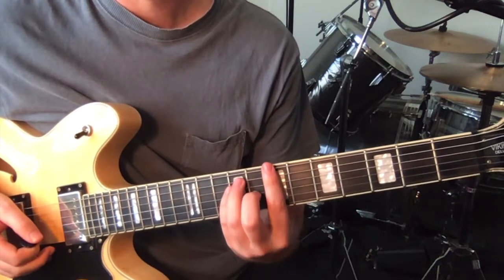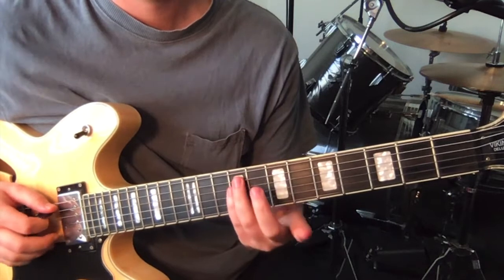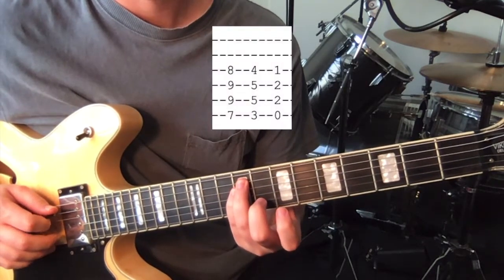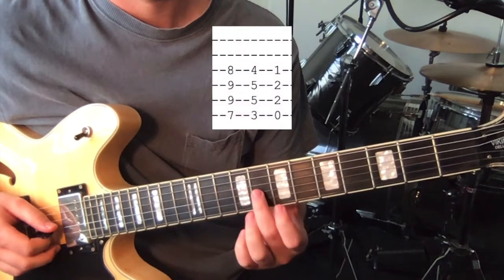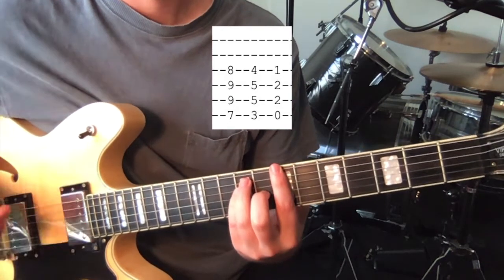Starting off where we were in the 7th position — 1st finger on the 7th fret on the 6th string, then 9th fret on the 5th and 4th strings, and 8th fret on the 3rd string. This is chord 1.